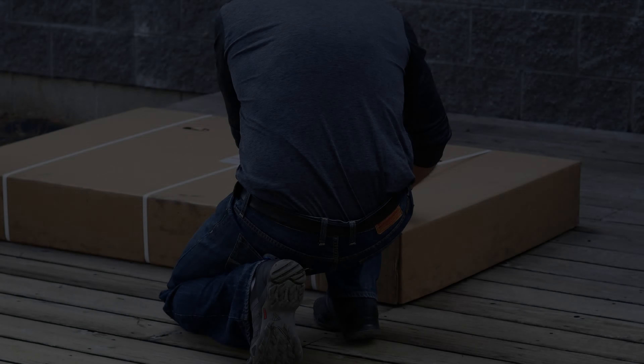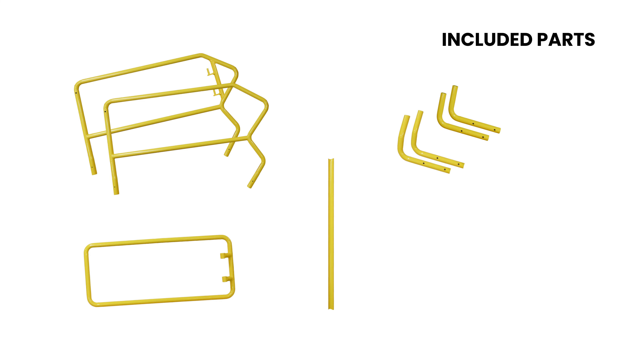Start by carefully cutting the straps on the box and removing the lid. Cut the packaging off of all the individual pieces. You should have the following: two side rails, two front feet and two rear feet, one gate, one back bar, and a hardware kit.